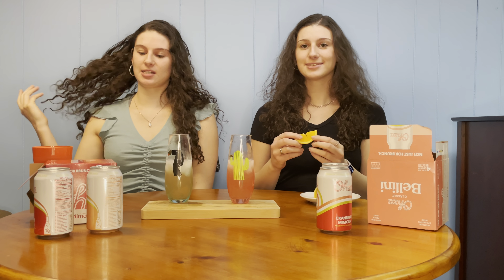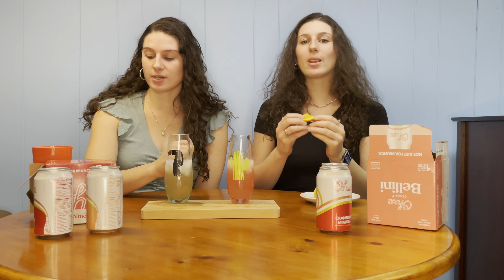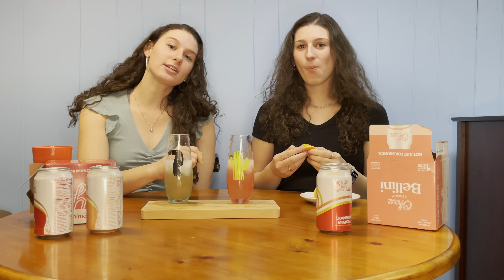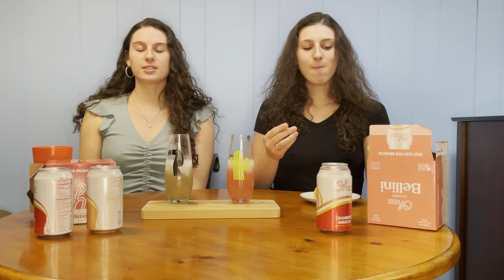Thank you so much OZA Mimosas for sending these to us. These are made with real ingredients, they're better for you, you don't need glass, and they're made with all-natural ingredients. We really appreciate it and love the brand — would definitely get it again and recommend it to friends.